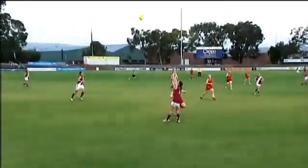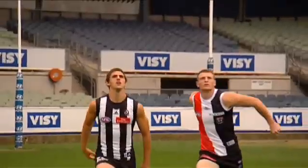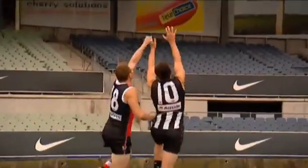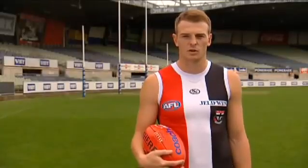Remember that you should be aiming to time your run as though you were trying to take the mark. Make sure that you time your lead to spoil so that you reach the ball at your highest point. Be mindful all the time that contacting the opponent's back or across their neck or head, or deliberately interfering with their arms, must be avoided at all costs. Again, eyes on the ball and you should be right.